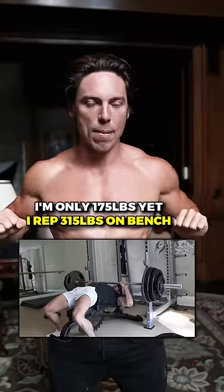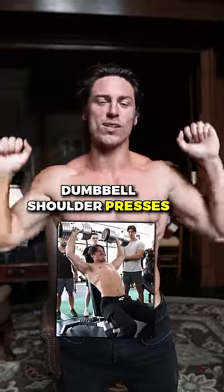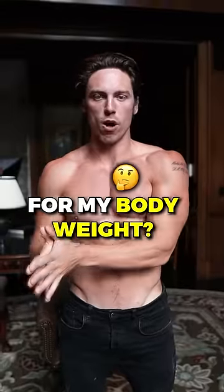I'm only 175 pounds, yet I rep 315 on bench and do 110 pound dumbbell shoulder presses. How am I so strong for my body weight?